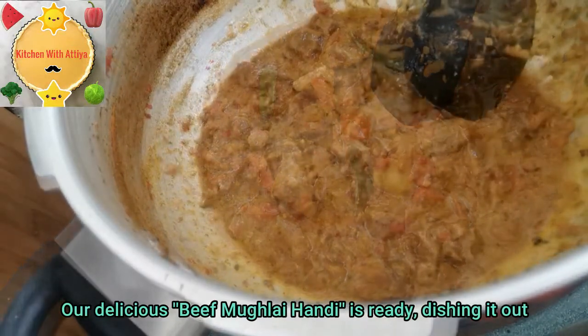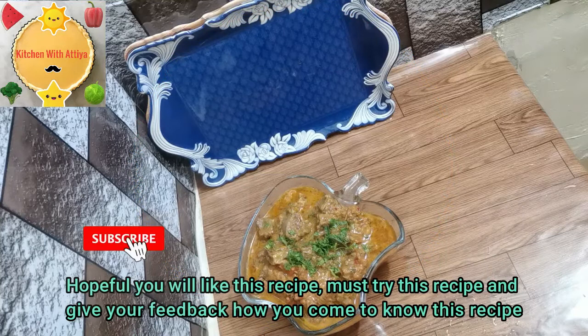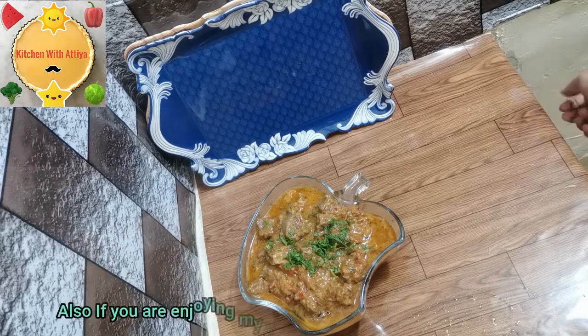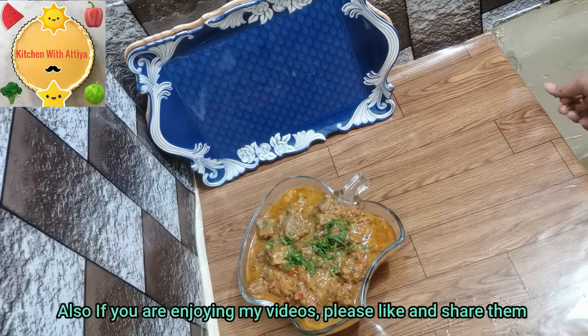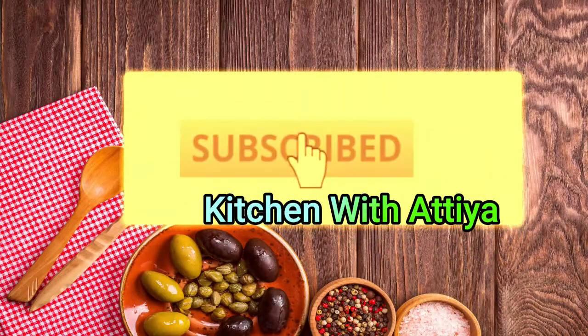Our delicious beef muklei handi is ready. I hope you will try this recipe. Don't forget to give feedback on how you liked my recipe. If you liked the video, please like it and share it. Thank you.